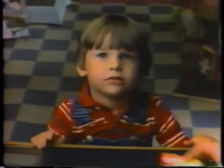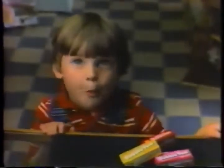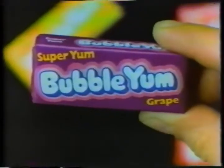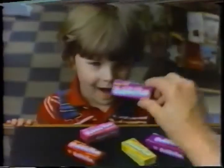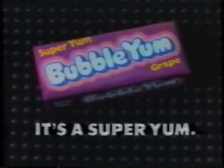Hey kid, what do you want? Yum. What's that? You want gum? How about this Bubble Yum? Hmm. Says Super Yum. This must be new. Bubble Yum, huh? Looks good. Maybe I'll try a piece. Hmm. Hey kid. Thank you. Bubble Yum Bubblegum. It's a Super Yum.